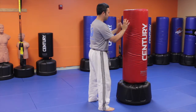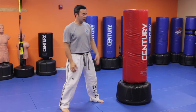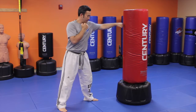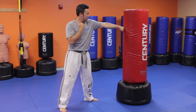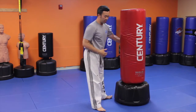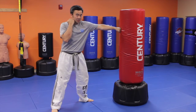First you want to make sure you have good distancing with the bag. I'm a righty, so my right hand is behind me, left leg is in front with the left hand extended. Always start with your front hand. Extension should be about 98% — you don't want to hyperextend it or lock it out, and you don't want to be punching halfway where you're not getting a good workout. So get used to gauging the distance with the front hand.